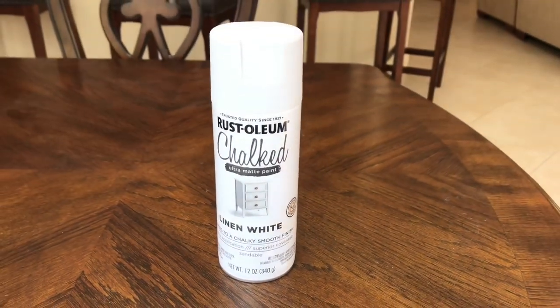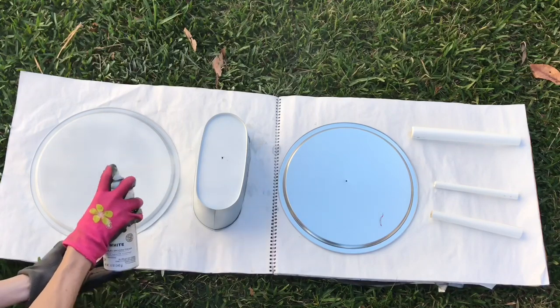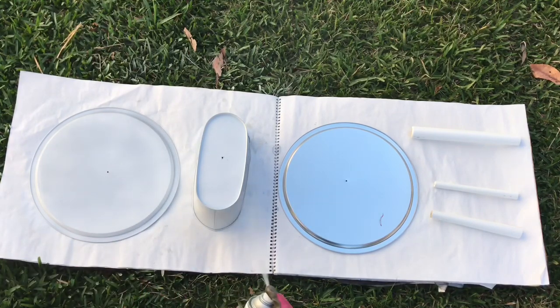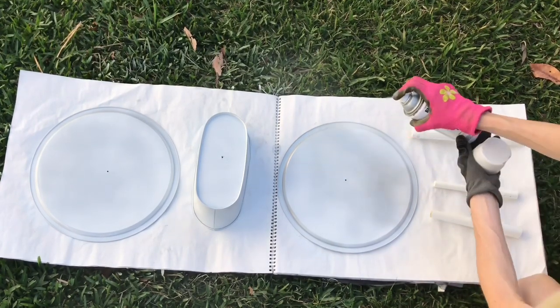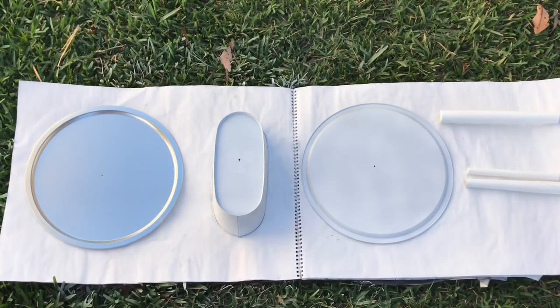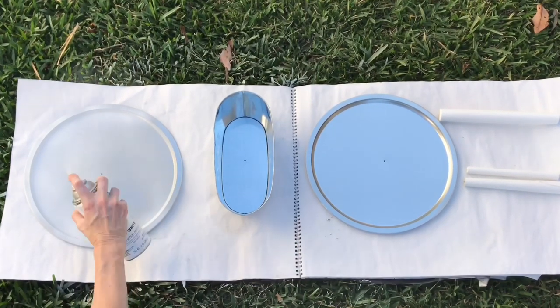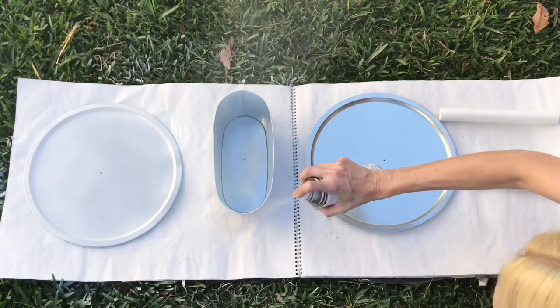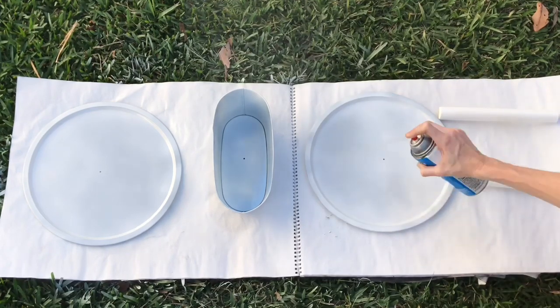Since my stair spindle was already white, I decided to paint the metal pieces white as well so everything would be cohesive. I got some white chalk spray paint, took my pieces outside, and gave them a coat. I began painting them upside down first, covering each piece completely until no metal was showing. I let the plates and container dry for about one hour before flipping them over and painting the front side. I painted each piece thoroughly until completely saturated, then let them dry for about one hour.